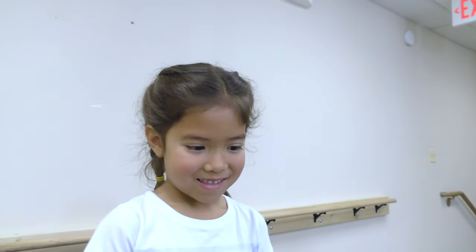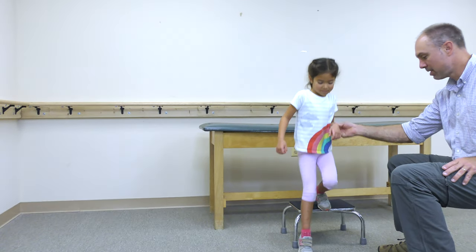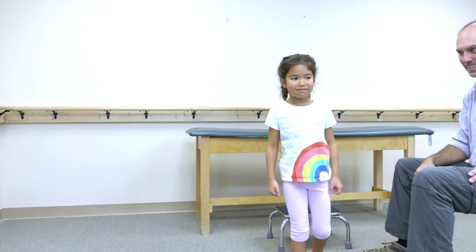Next, walk around and see how they feel. Let your feet be your guide. You may have to make some slight adjustments.